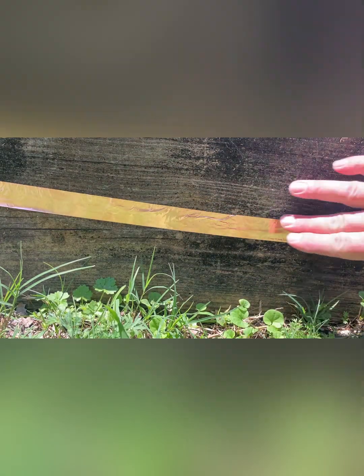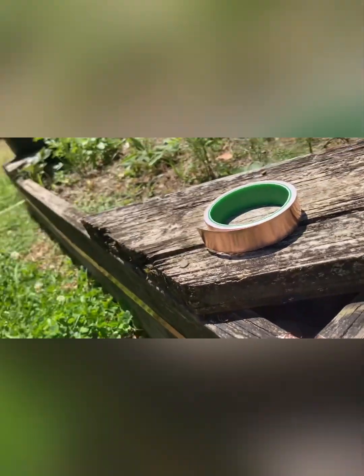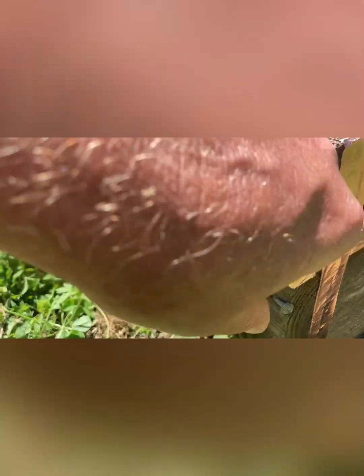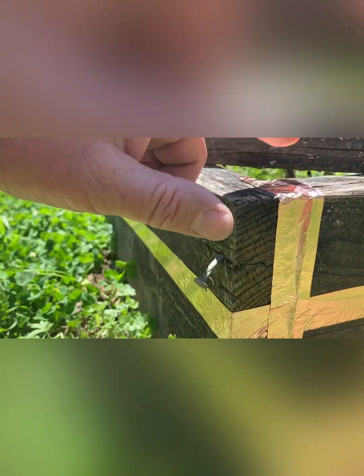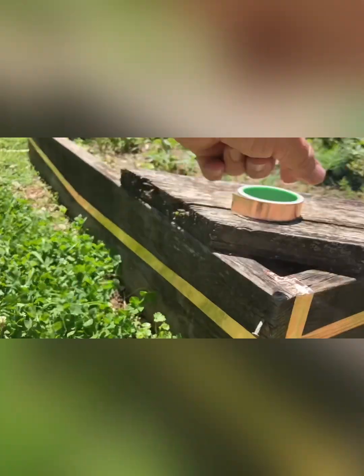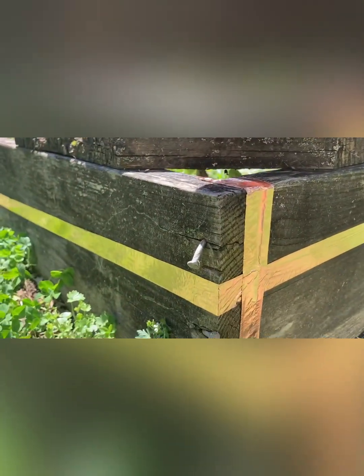There we go. All we're doing is creating a barrier. Okay guys, I'm going to show you the finished product. This is it. And I even went around the joints because the slugs come up inside — they come up inside between the boards and come in. And this has effectively taken care of that. All the way around, it's a one-inch barrier that the slugs and snails can't cross.